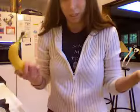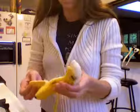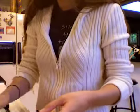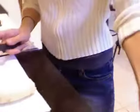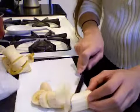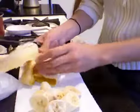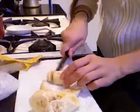Now I'm gonna cut the banana. You have to peel it first. You can cut it into slices, and you can use as many as you want. I'm gonna use the whole banana.